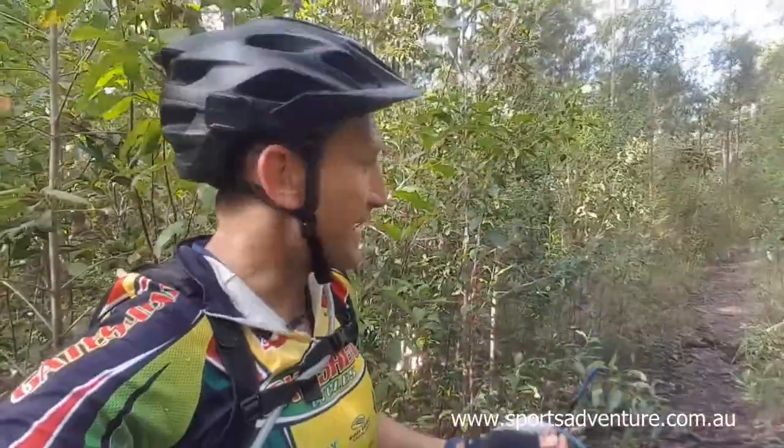I was riding along and I came across this little noise. So I pulled up pretty smartly — I always like to take care of my drive chain, my rear derailleur, because when you're out on the trails and something goes seriously wrong and you break any of that gear, it could be a really long walk home. At that point I pulled up and I noticed I had a stick that had wrapped its way around my rear cluster.